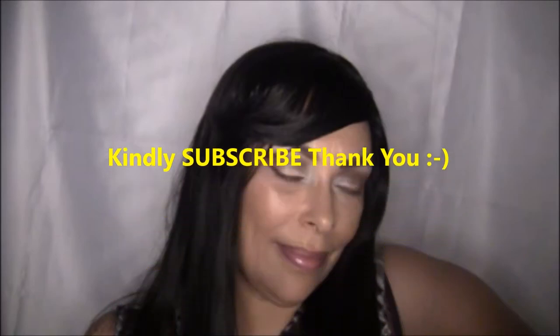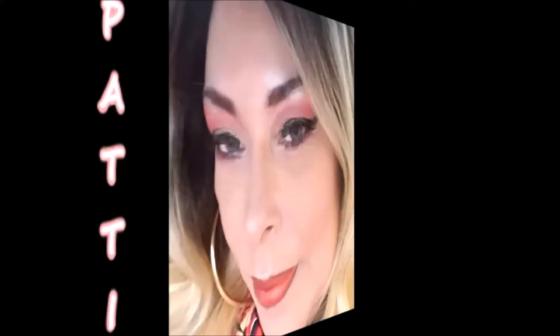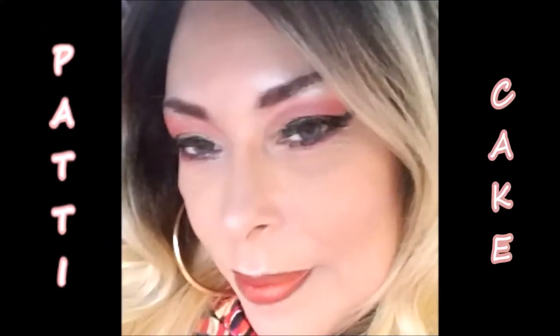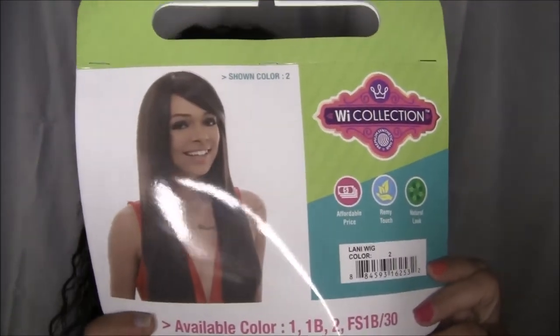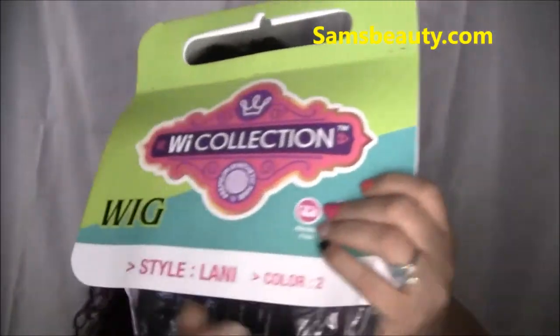Hi and welcome back to my channel — if you haven't subscribed yet, kindly subscribe now. I'm here today to show you a wig I got from samsbeauty.com and the name of the wig is Lonnie.